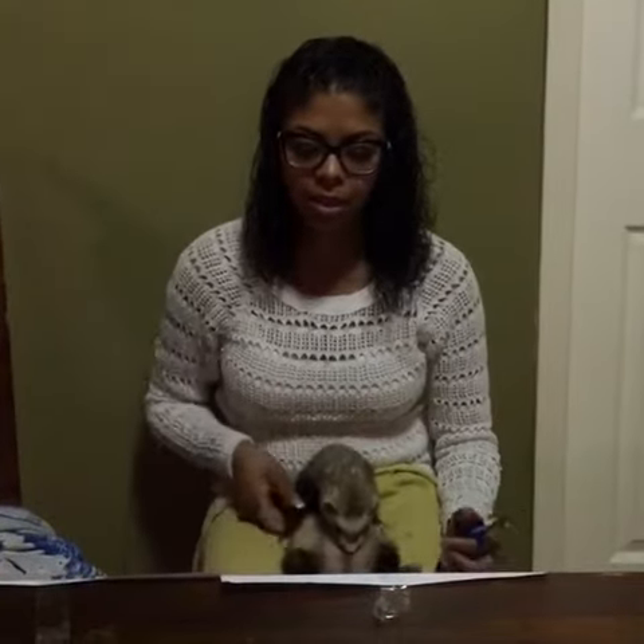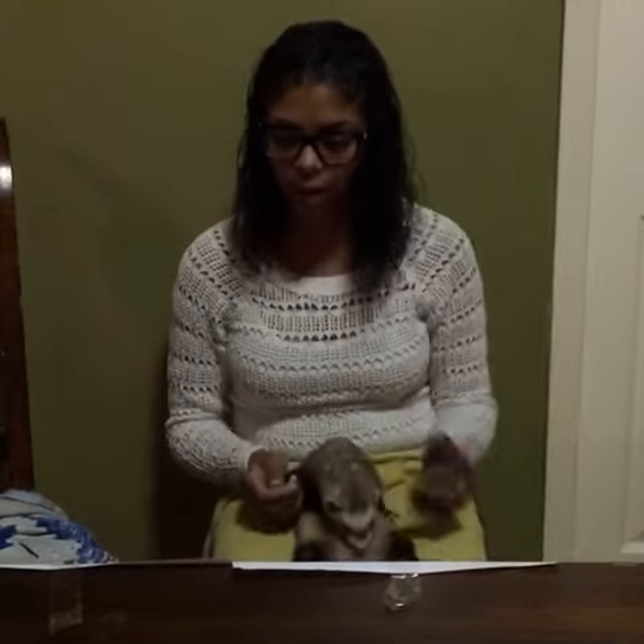First, you will place the blanket or towel on top of your lap. Then you will position the ferret on top of your lap, laying on his or her back. Then you will squirt two to three drops of Ferretone. You will grab the ferret's front paws — as they tend to grow faster — and push out the nail, locating where the quick is.